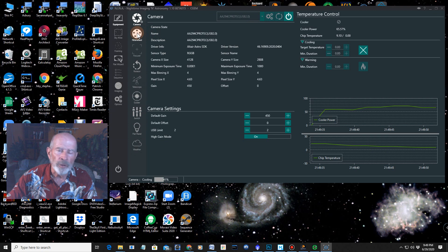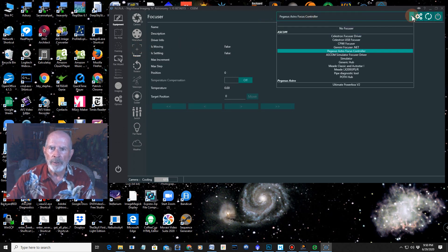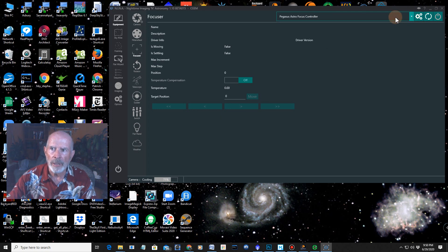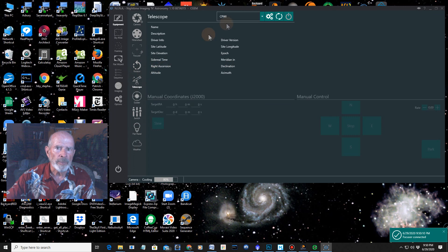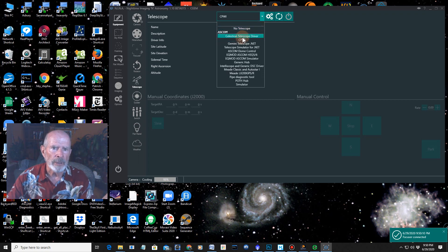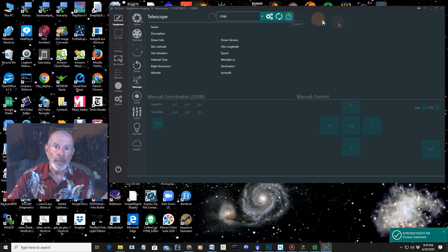I don't have the filter wheel attached, but if you have one you connect it right here. For the focuser, I have the Pegasus Auto Astro Focus Controller — that's what's on this telescope. I'm going to connect it, and there it is, connected. For the telescope, I'm connecting using CPWI, the Celestron guiding program. If you have your telescope set up with a hand controller, you can pick the Celestron Telescope Driver or EQMOD, whatever you want. I'm also using PHD2 for the guider, and that's now connected.